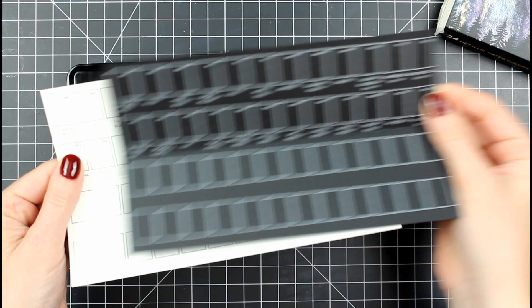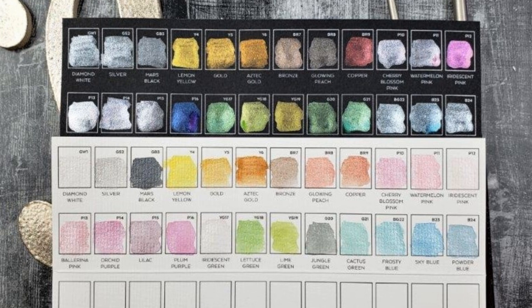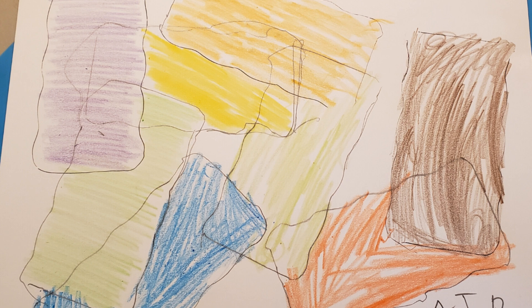They give you these really cool swatch charts — one on black watercolor cardstock and one on white watercolor cardstock — which I thought was really cool. Here they are all swatched out onto those two pieces of paper. I really love the differences you get from black to white. On the black watercolor cardstock they're much more vibrant, which is kind of what they're intended for.